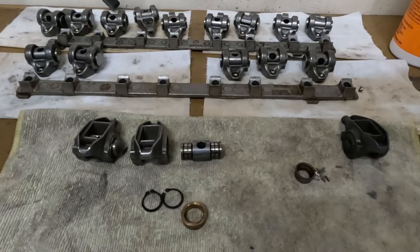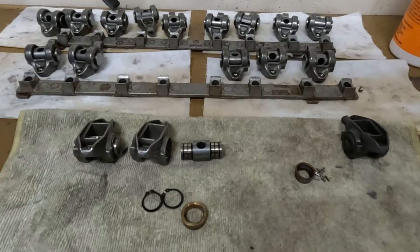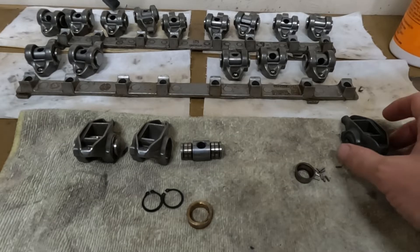I'm going to show you what went wrong with my rocker arms. This was the cheaper trunnion rebuild kit that uses the bronze bushings. First let's take a look.